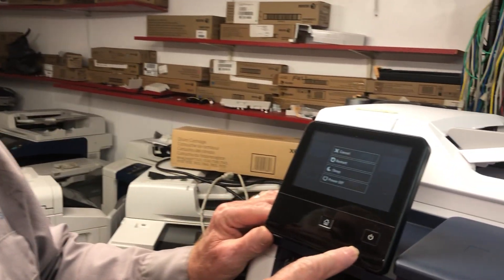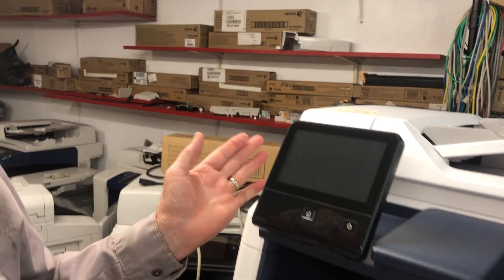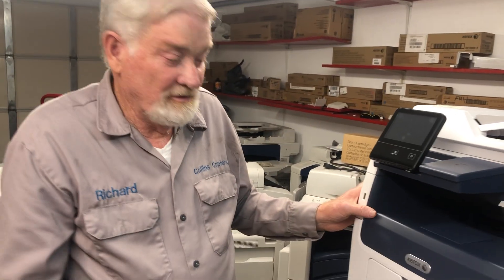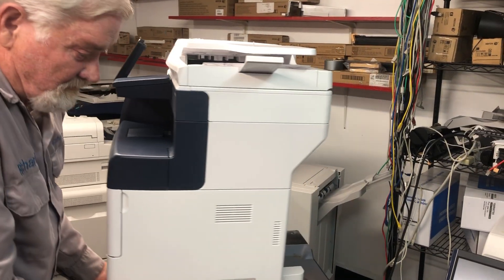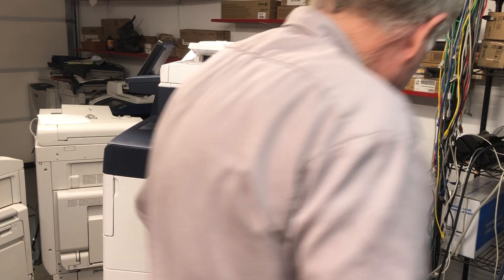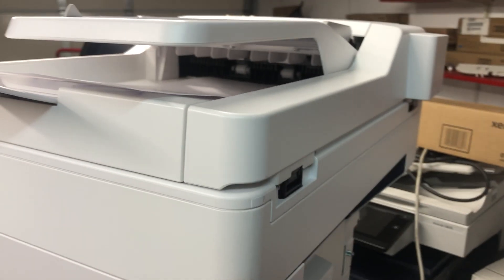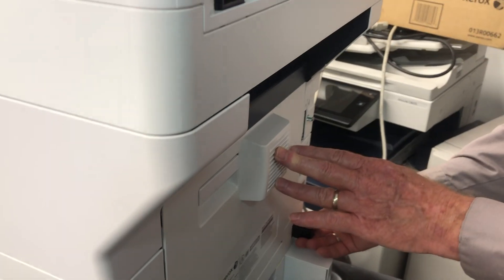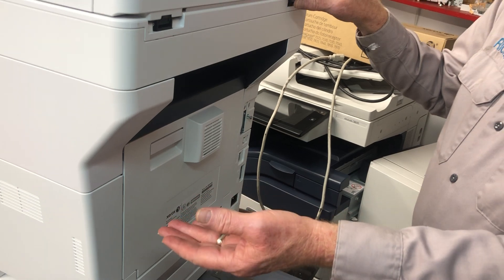First thing you want to do is go ahead and turn off your machine, power it off, and then wait about five minutes because the fuser is going to be hot. Go to the back of the copier — and we're also going to go ahead and unplug it, just to be on the safe side — and let it sit for five minutes.